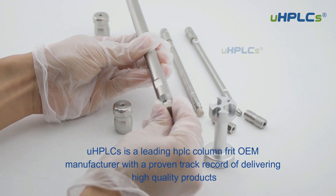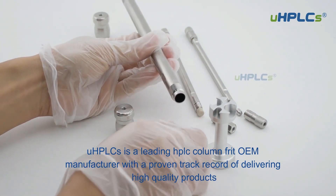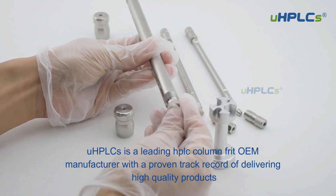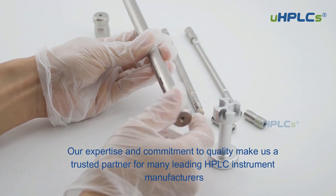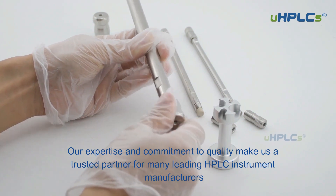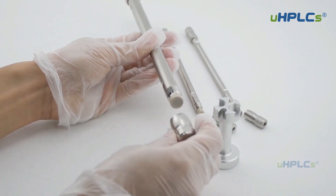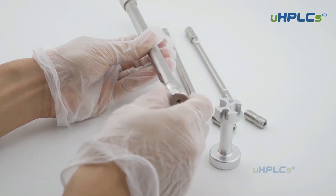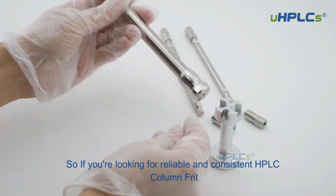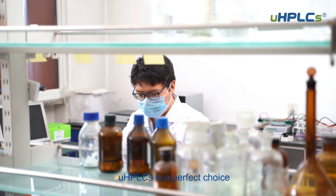UHPLCs is a leading HPLC column frit OEM manufacturer with a proven track record of delivering high-quality products for many leading HPLC instrument manufacturers. So if you're looking for reliable and consistent HPLC column frits, UHPLCs is a perfect choice.